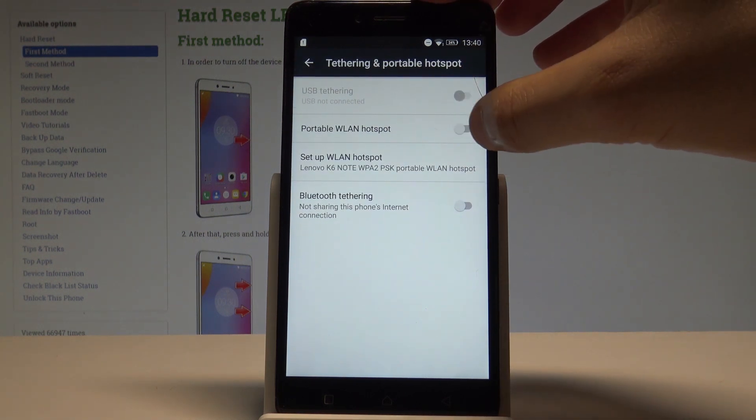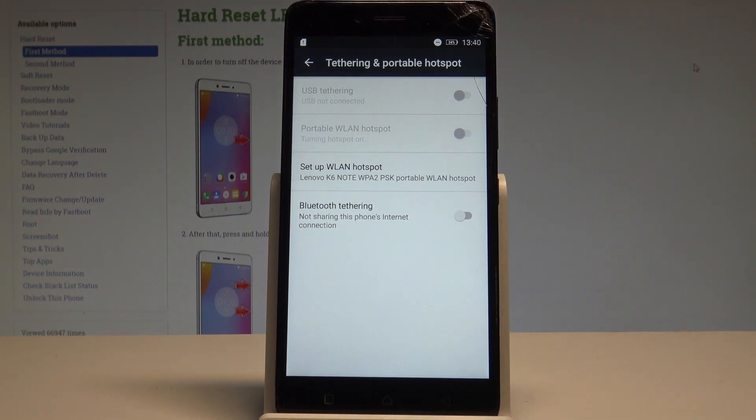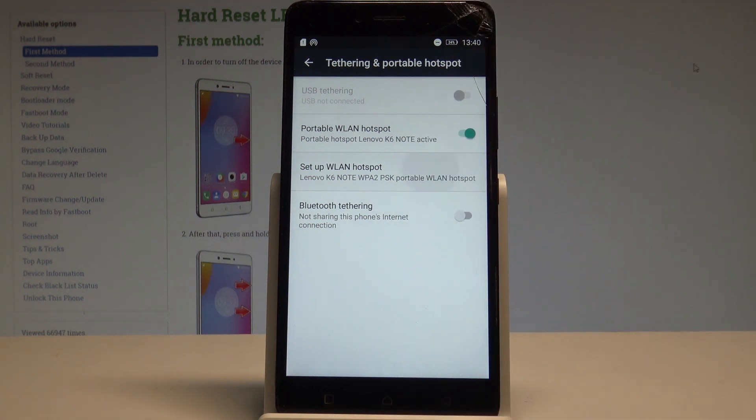Here you need to enable the portable hotspot by using that switcher. The device is creating the hotspot and right now you can configure this hotspot by using the setup settings right here.